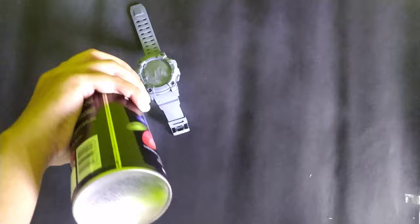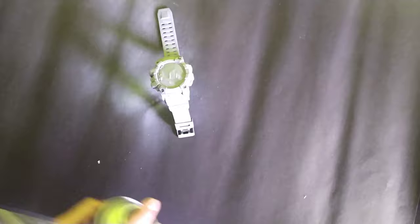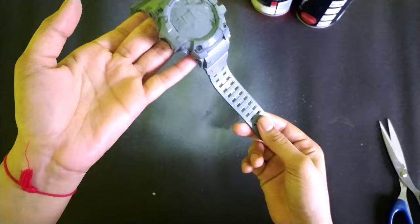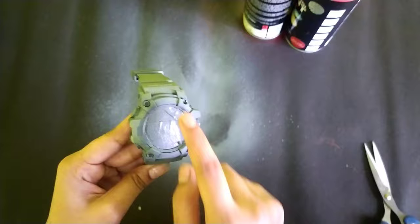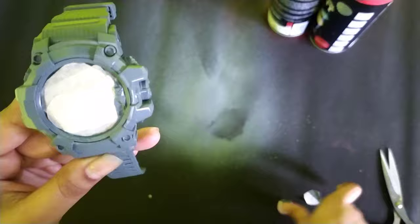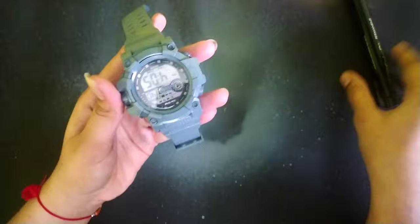As you can see, I have covered this whole watch with spray paint. Now I will remove the masking tape. I have covered it with the spray paint, and now it's time for some detailing with enamel marker.